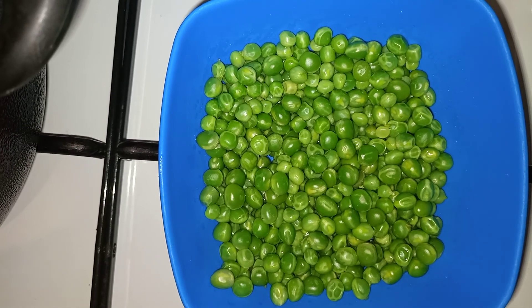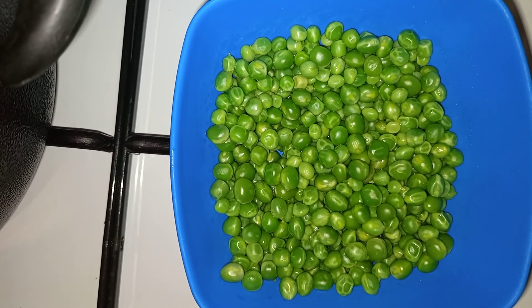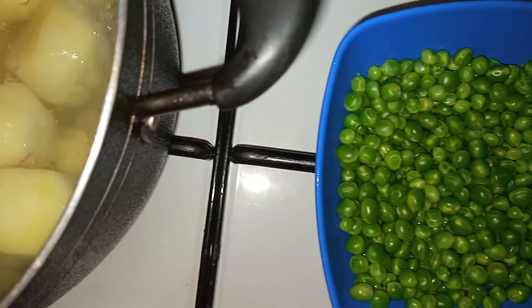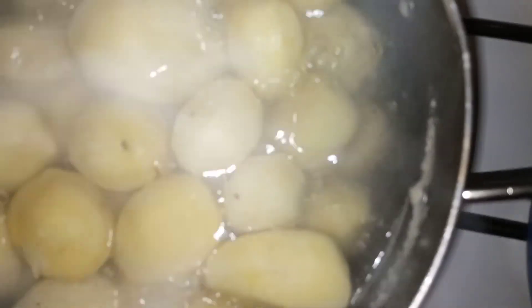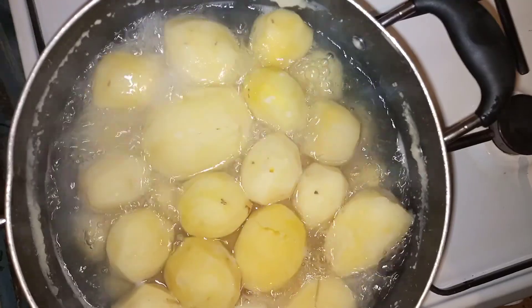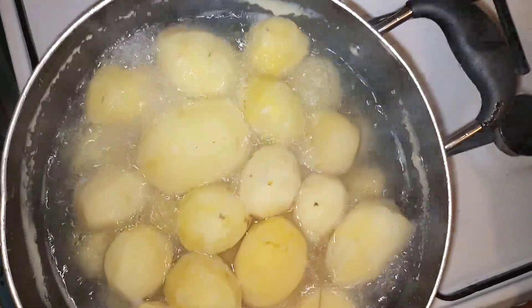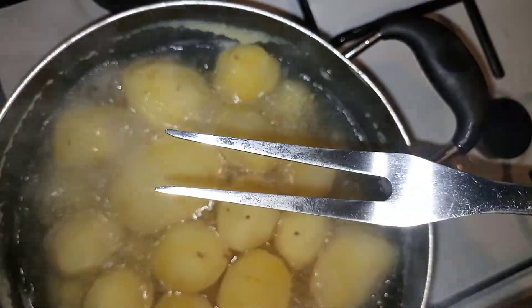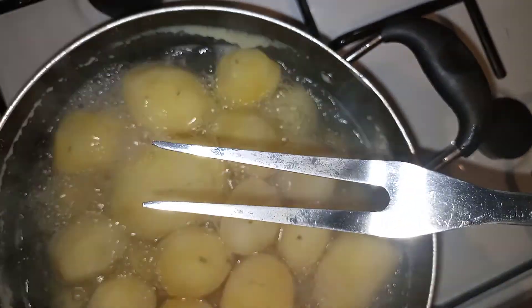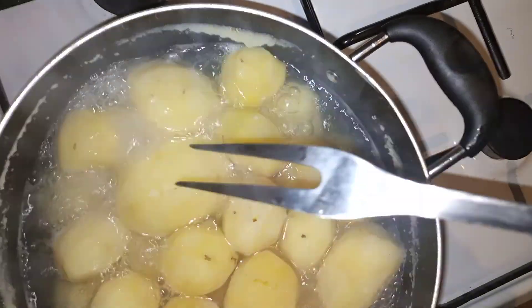Now look at my well-refreshed green peas! These are the potatoes — they are still boiling. Using my kitchen fork I'm going to check if the potatoes are ready so that I can mash them.